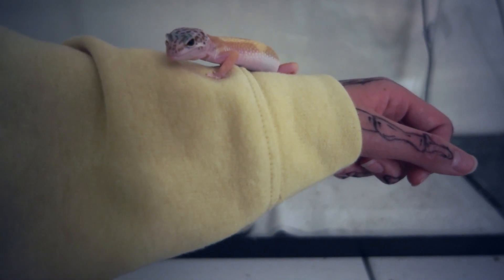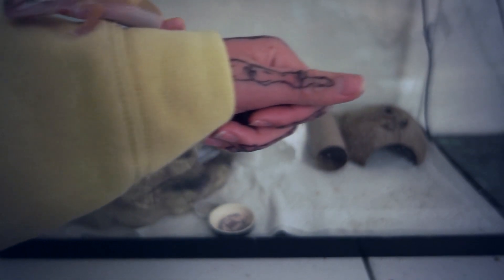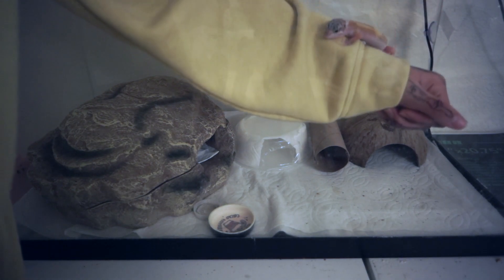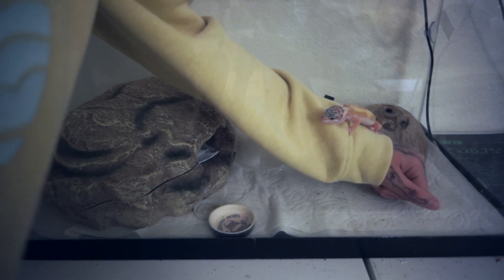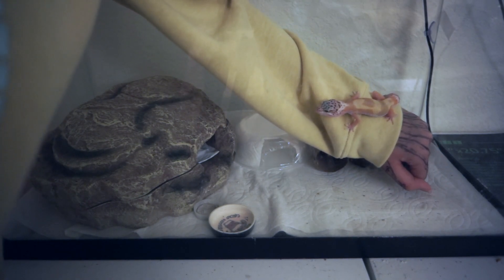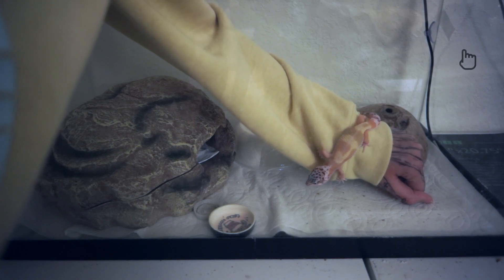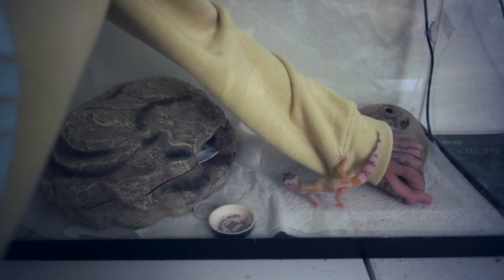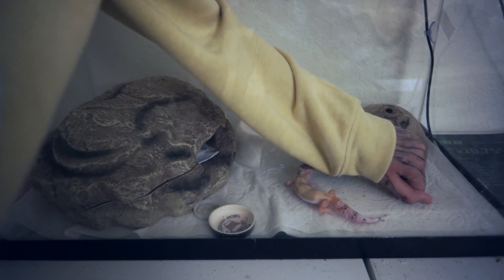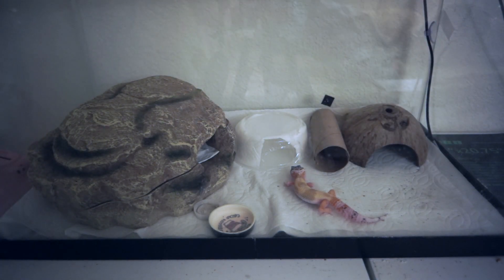When you're done handling your lizard, just put your hand in the tank and they should walk right off, and then either go back and hide or just sit out. Mushu is fine with it and not really scared of handling anymore, so he just sits here. If you want more taming and bonding tips, I made a video about that — you can check it out on the iCard. In that video I talk about ways to bond with your leopard gecko in a lot more detail.